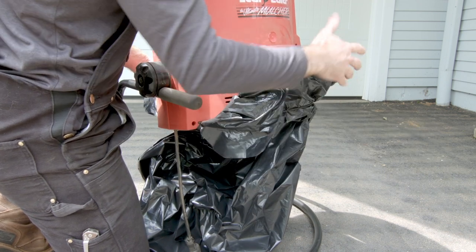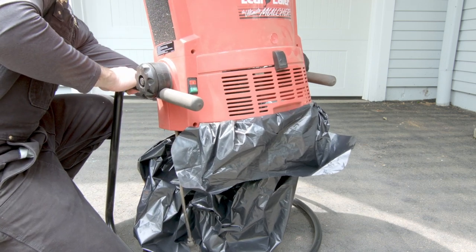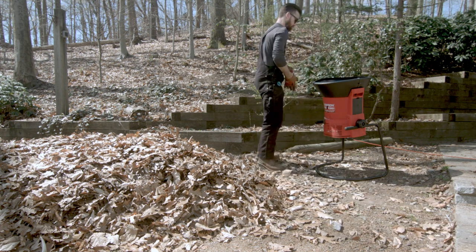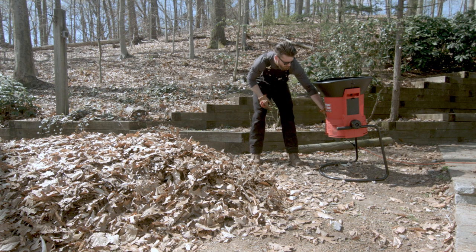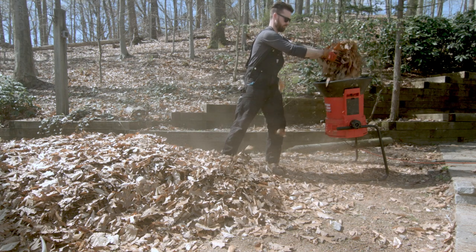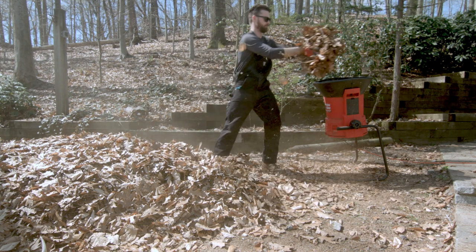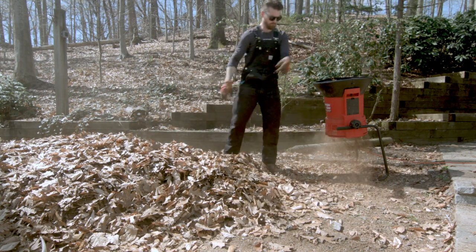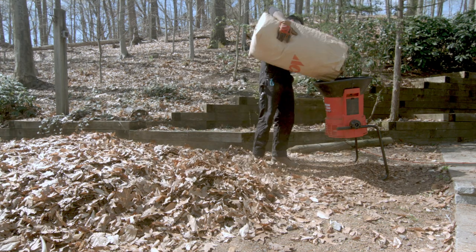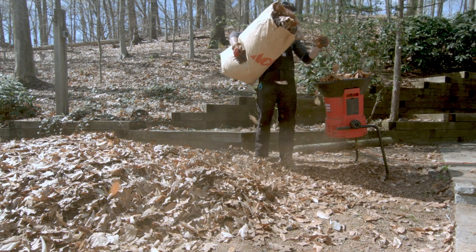I haven't taken advantage of the bag feature yet because I just let my leaves mulch directly on the ground and then spread the leaf mulch around my yard with a rake. With assembly and specs out of the way, let's get into how this thing performs. I live on a wooded lot, so it was easy to rake together some leaf piles and put this thing through its paces. Initially I was picking up leaves by hand and dropping them into the hopper, but I quickly realized this was inefficient. I then switched to dumping bagged leaves directly into the hopper, but this method didn't work great either as it overloaded the funnel and made it hard to remove sticks and twigs clogging up the machine.